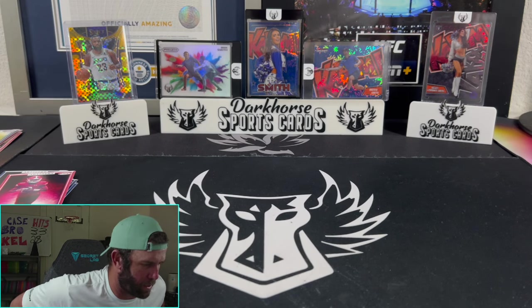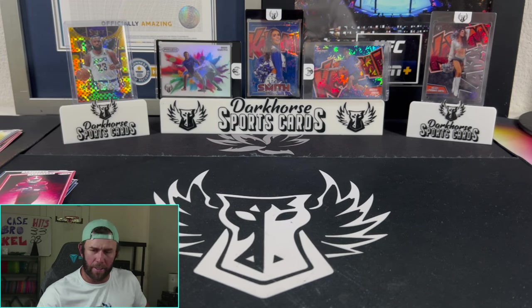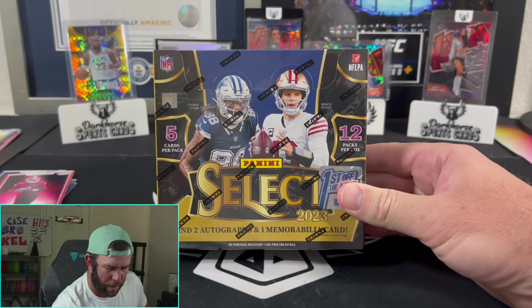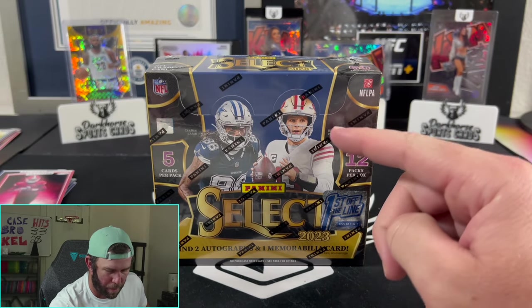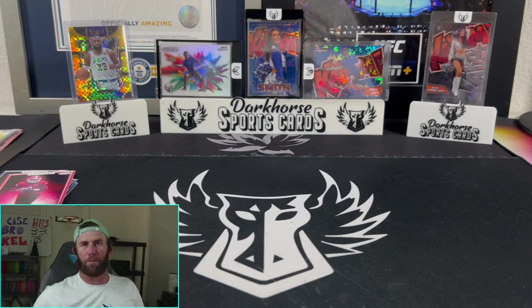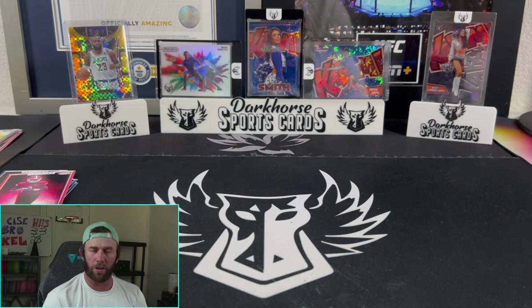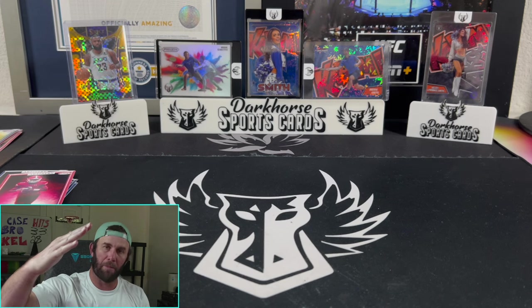Probably going to be giving away most of these cards, throwing them into packs for tonight as a little extra for people. That's going to do it. Thank you guys so much. Tune in tonight — Select FOTL, what's in this box? We will find out in a couple of hours. Hope to see you over there whether you're in the break or just lurking. Appreciate you guys, thanks so much for liking and subscribing, and we'll see you in the next one. Keep ripping them packs.